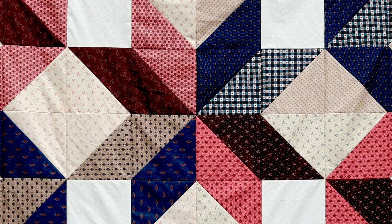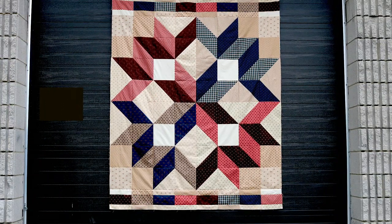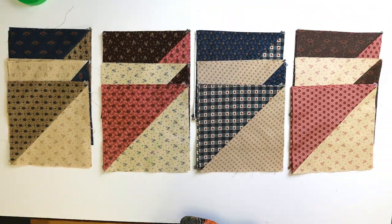Today's beginner quilt pattern is all about half square triangles. This Stash Buster uses the two at a time HST method. It's fast, easy, fat quarter friendly, and free with no wastage. I'll give you tips for a perfect point, a hack to square up your blocks, plus a special announcement about the Stash Buster series. So stick with me and I'll show you how to do it.